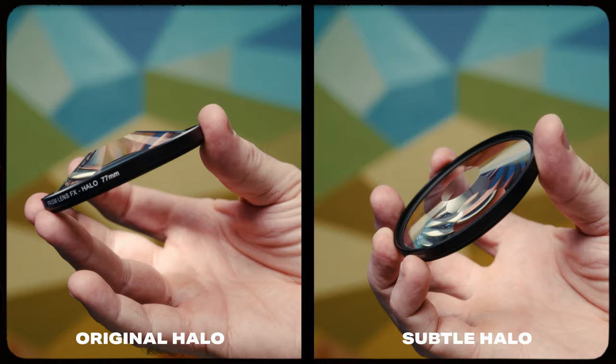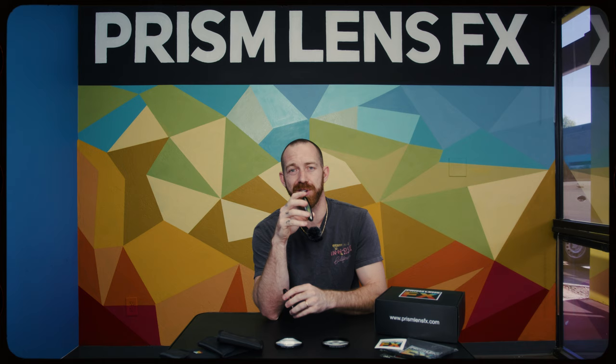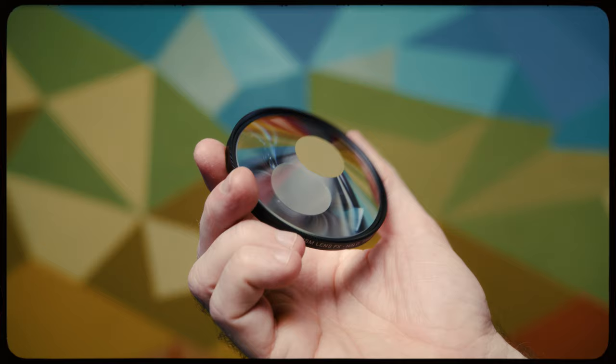These two filters are the same filter but they're also not the same filter. Let me explain. This is the new subtle halo effects filter — it is the more subtle version, or the less intense version, of our classic halo effects filter.